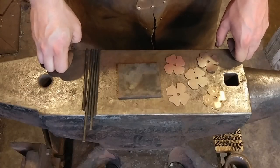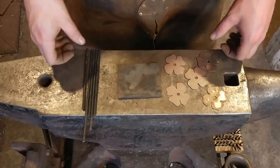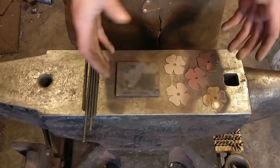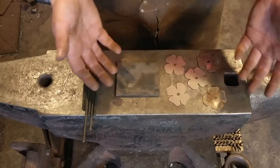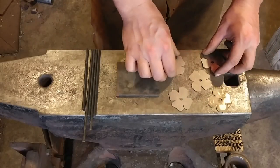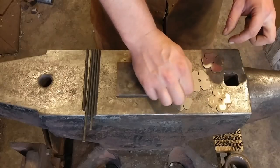Hello everyone, welcome back to the workshop. Today I'm going to be showing you how to make a hundred dollar little flower sculpture. When I say a hundred dollars, that price is completely variable based upon what you feel comfortable charging, but I would have no problem selling this in my shop for around a hundred dollars.